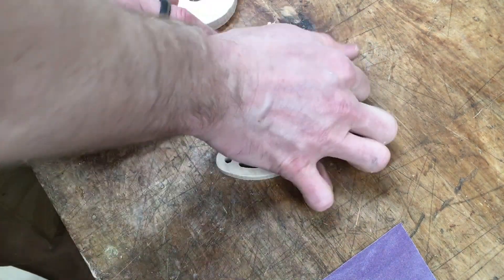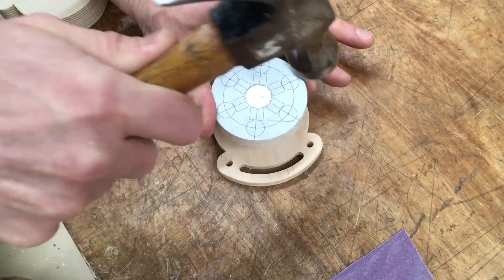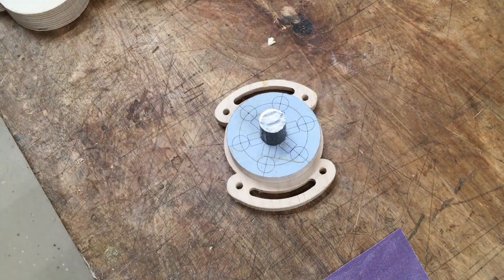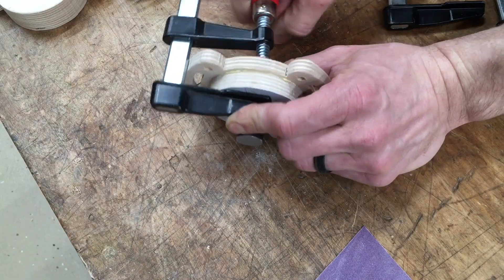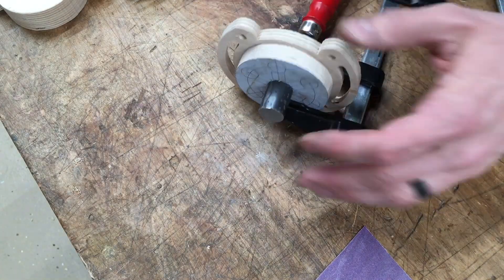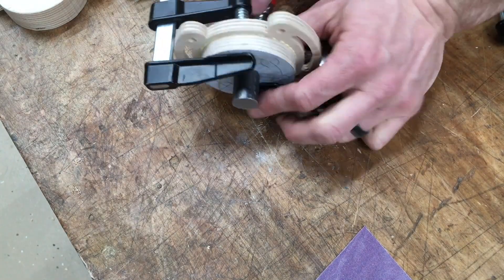Next I glue the mount and the base together with the center steel rod glued into place. It's important to note that I'm screwing this up right here - the base should be glued onto the mount on the side with the recesses for the screw head, not the other side, because you want them hidden when the base is down. I made the same mistake on the next batch too, so don't be like me.